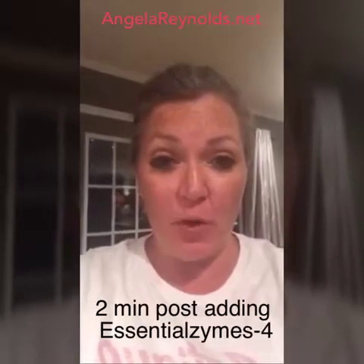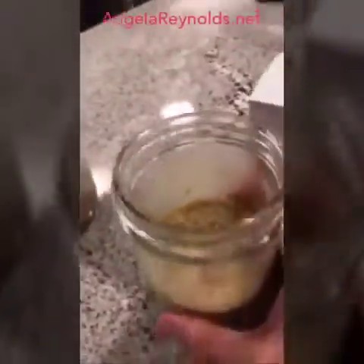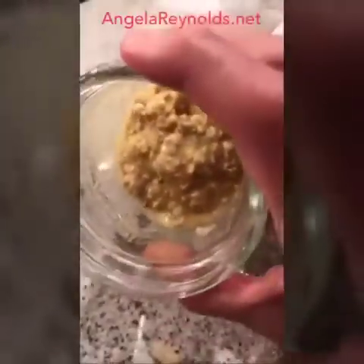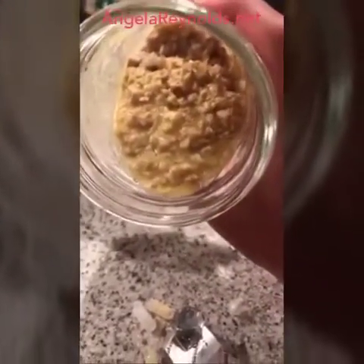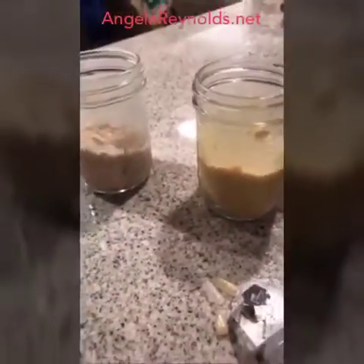It has been two minutes since I added Young Living's Essential Zymes 4. This is the oatmeal with no enzymes — very, very thick. Look, you can already see the consistency has changed in the enzyme jar. Look at all that liquid — look how liquidy it is! Again, this is the one with no enzymes; see all the big clumps? It's been two minutes with the Essential Zymes 4 in it and it's already breaking it down. I'm going to wait five more minutes and come back to show you the difference.